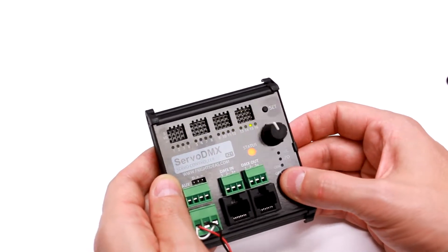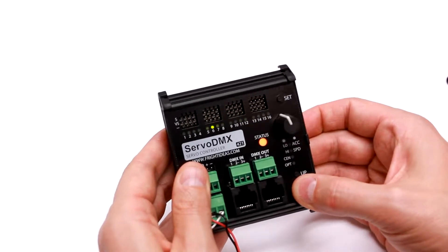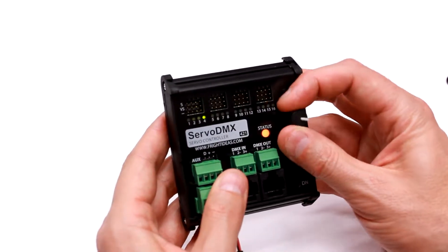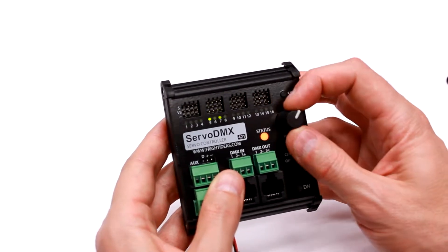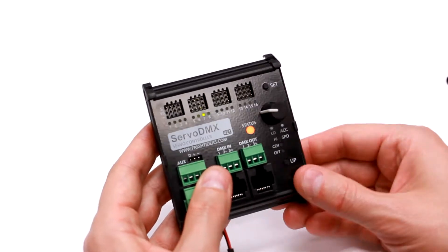Each servo has an LED which represents the state of that servo. If the LED is on, then the servo is on. If the LED is flashing, it means the servo is moving. If the light is off, it means there's no signal currently being sent, which usually lets analog servos go to sleep.